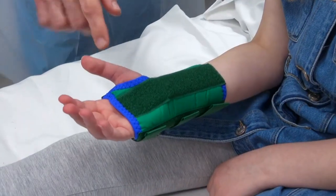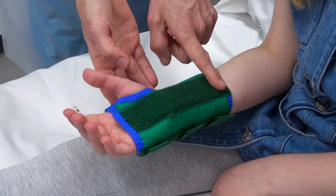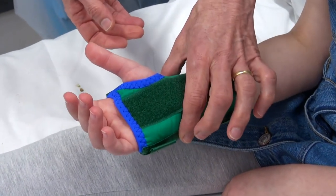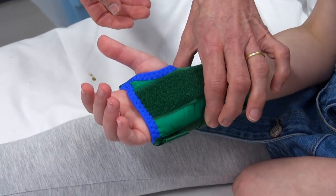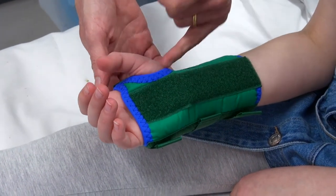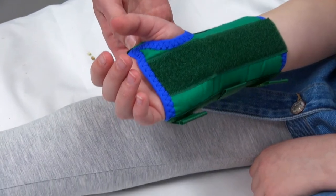So with this splint here, we have the metal bar down the front, so the curved bit needs to sit in the palm. We need to make sure the narrowest part is around the narrowest part of the wrist, and that the thumb is able just to move around and it's not rubbing around the thumb just there.